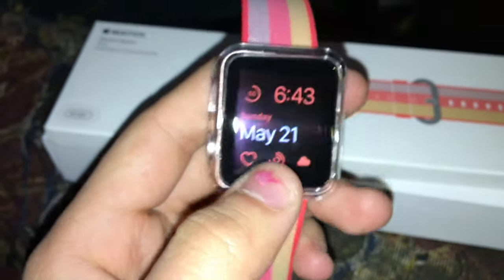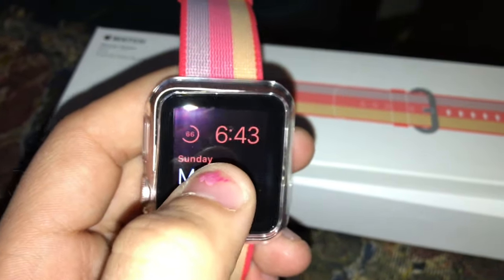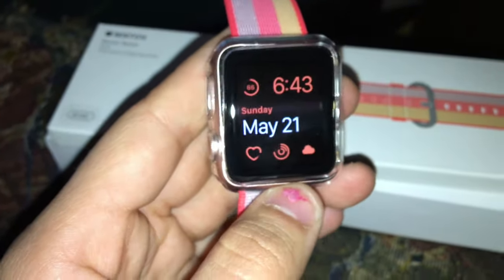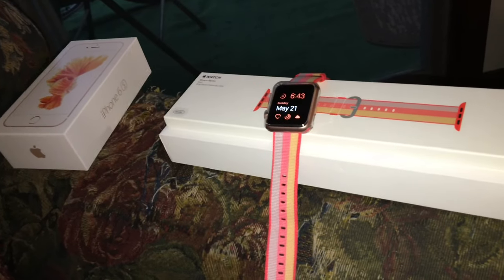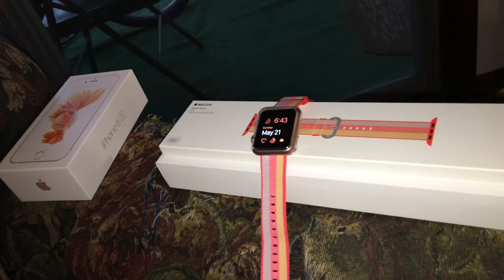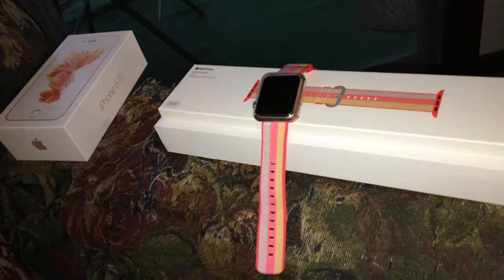I got mine in rose gold. The original band that came with it — I'm gonna be switching that on and off. You can switch watch faces. I'm not gonna go too much into detail with this just because this is about me getting my phone and my Apple Watch, which I'm using my phone to record. In a different video I will be showing you my actual phone because it's gonna be in the case.